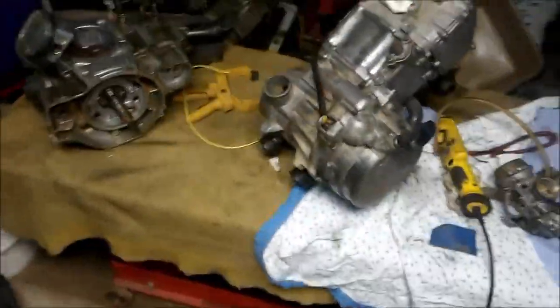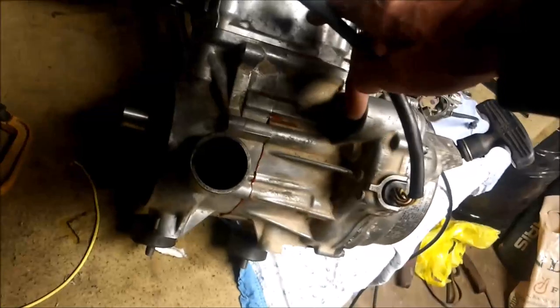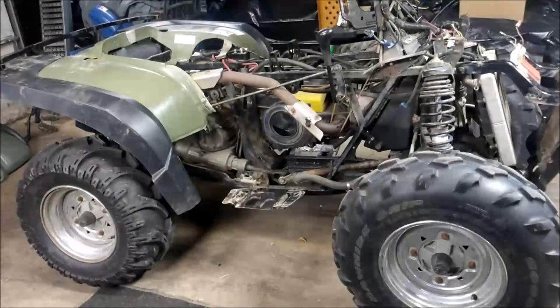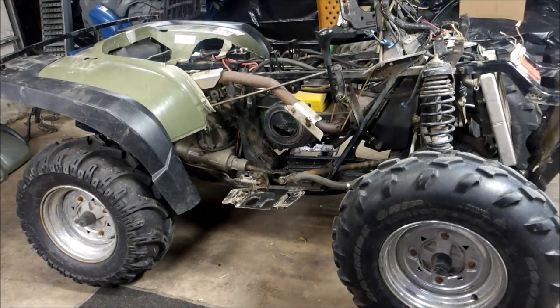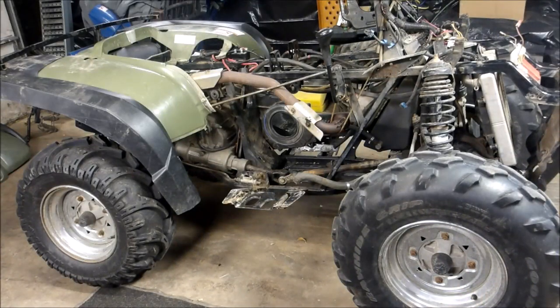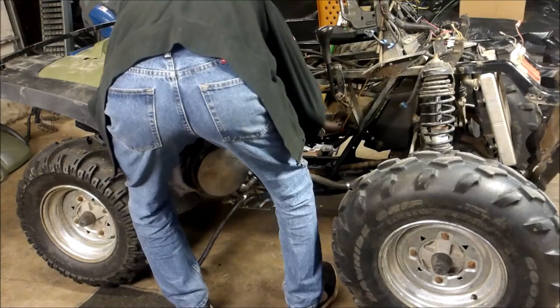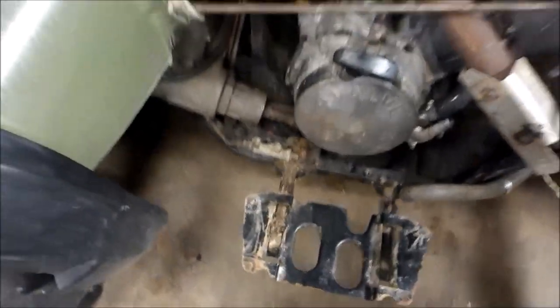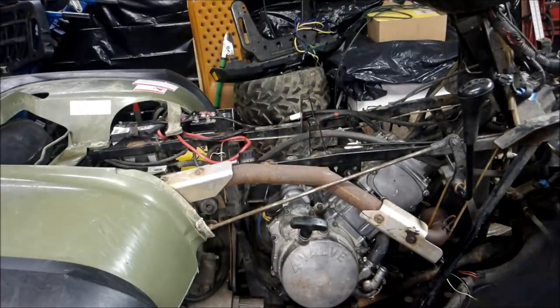Now I'm about ready to drop the motor in, but before I do that I want to make sure I get my starter in place, because it'll be easier with the engine out of the machine. I'm going to go ahead and do that and then drop the motor in. I normally wouldn't install the engine from this side, but it's the way the guy who took it apart did it, so I'm going to try to slide it back in that way. So I got the motor halfway in — you got those holes back there that you need to line up with those two holes, and then you have your front mount.